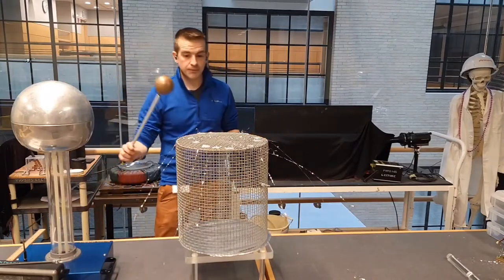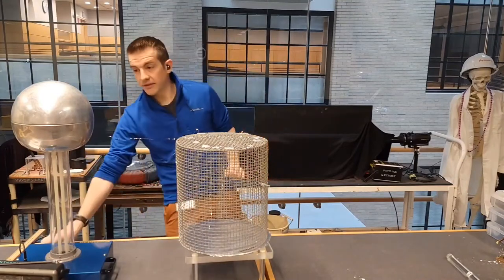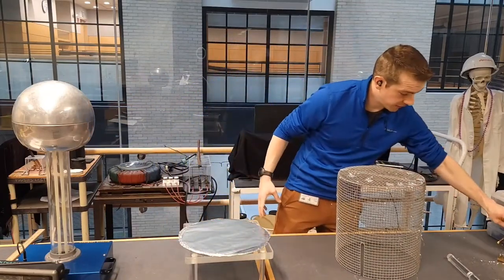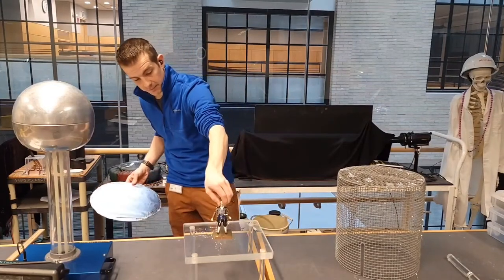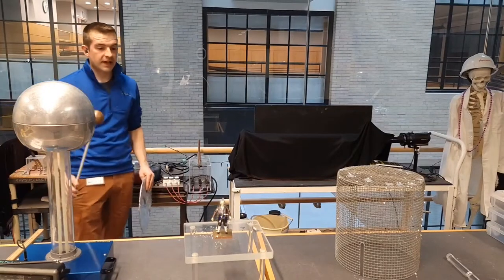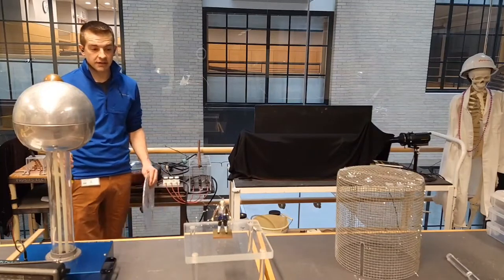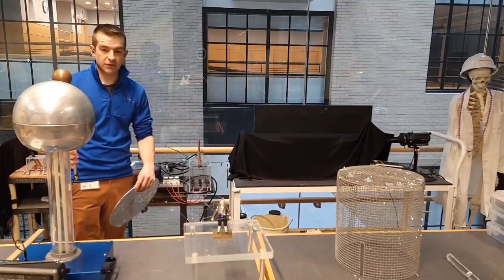Let me ground the cage and see if we can confirm the inside is indeed not experiencing an electric field. I can put my little Benjamin Franklin figure here — he's got some tinsel on him. If I turn this on, we're going to start to see, as charge builds — he's clearly experiencing an electric field outside; you can see the tinsel going everywhere, flying around.